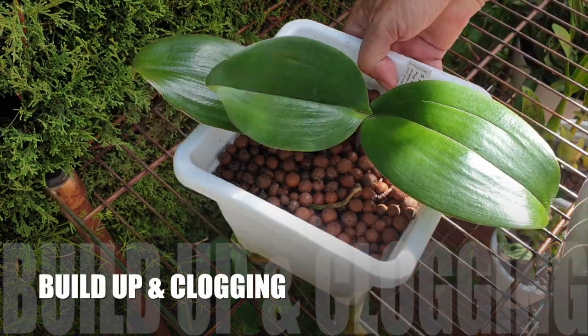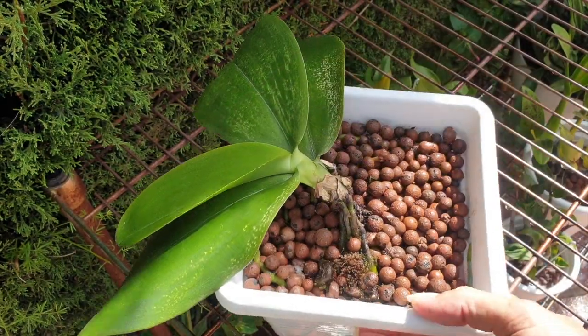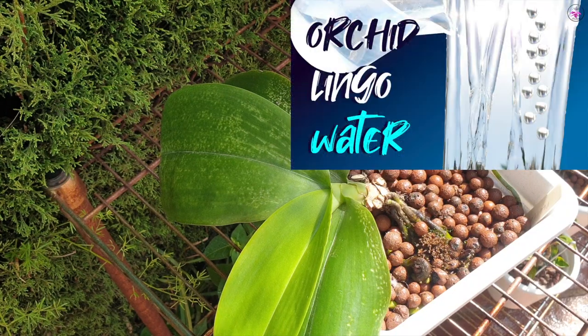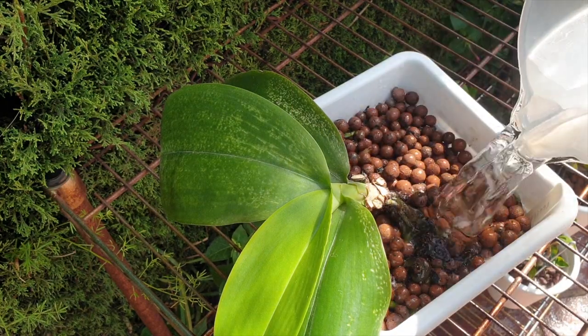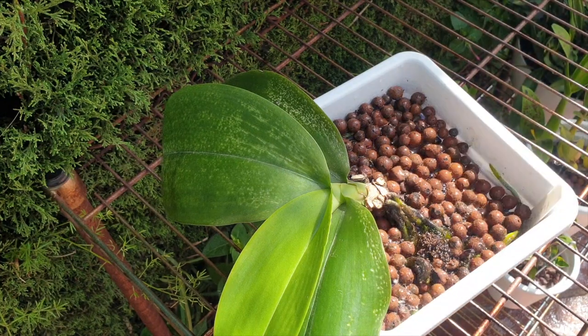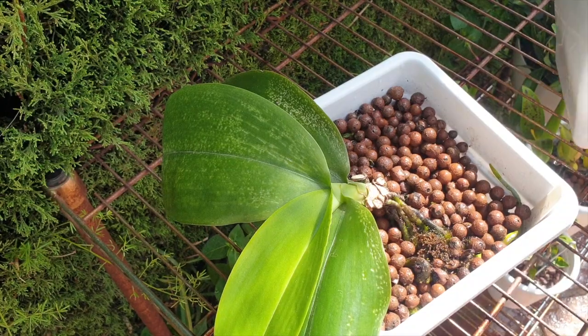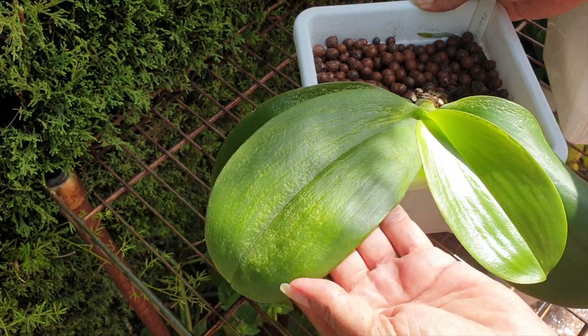Then there is also buildup and clogging. Silicon residue can accumulate in irrigation systems, causing clogs and affecting the distribution of water and nutrients to the orchids. For orchids on a drip system, or if you mist your orchids from above with diluted nutrients in your misting system, know that when water evaporates and there is silicon in the water over time, the silicon will stay behind. It looks like calcium deposits, and the accumulation will clog up the tiny holes for drip systems or misters.